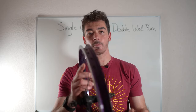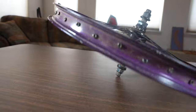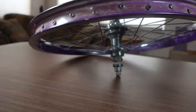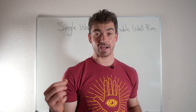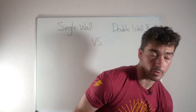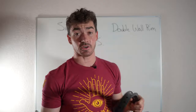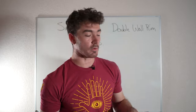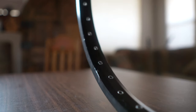Another issue you'll get with single wall rims is that with the nipples poking out like this, you're more susceptible to pinch flats. Your rim strip can get worn down or stop working as well, and then your tube is pushing directly on those nipples. With double wall rims, the nipples are embedded down inside the holes, so you almost never have that problem with a double wall rim.